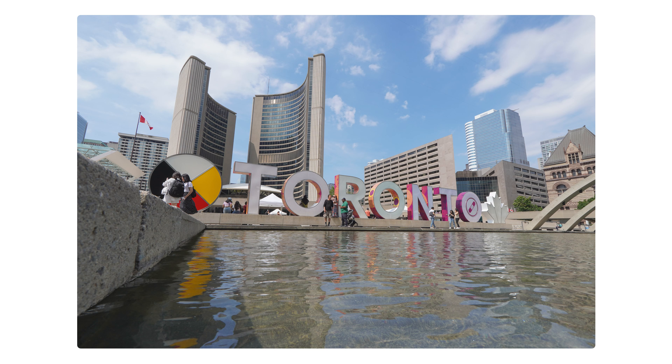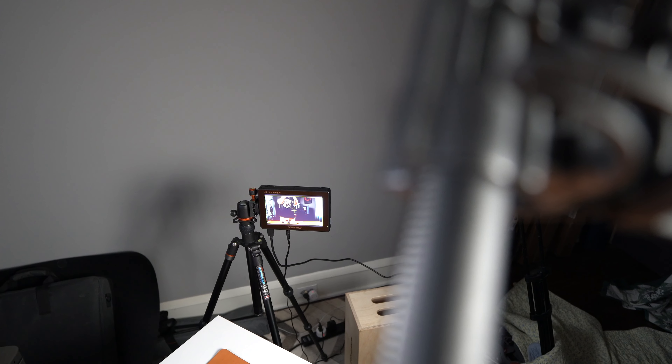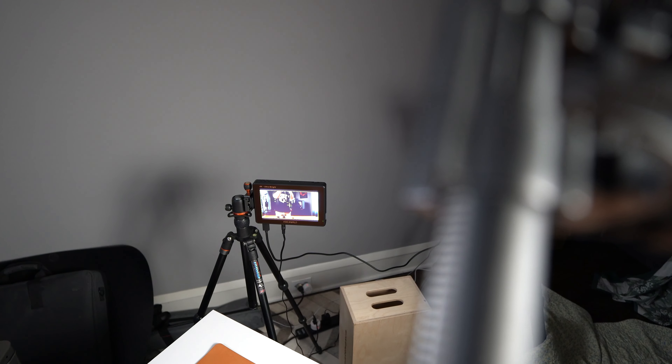The autofocus of the 11mm f1.8 is snappy and you can definitely rely on it. Since this lens is so wide, you'll probably rarely be rack focusing from a subject that's super close to far away, but if you do, to try to get some bokeh for example, I would suggest trying to keep the subject in the center of the frame. There is some pretty heavy distortion towards the edges. The lens doesn't hunt for focus, and if you use the tap to focus feature on the a6600, it does a very smooth focus to each subject.